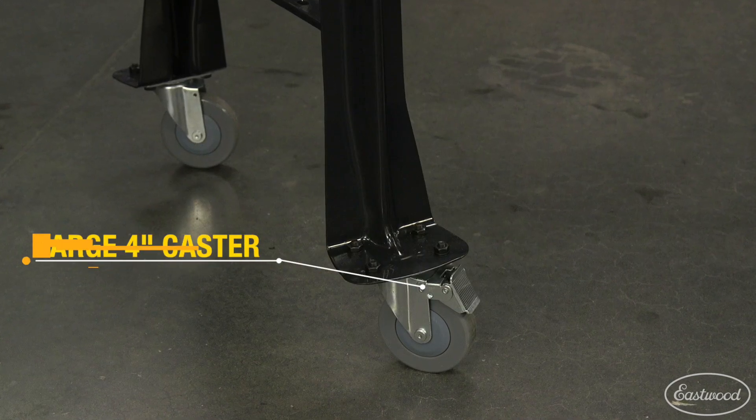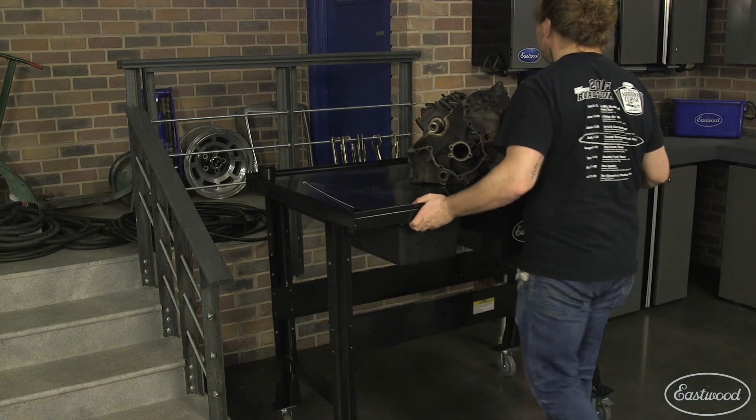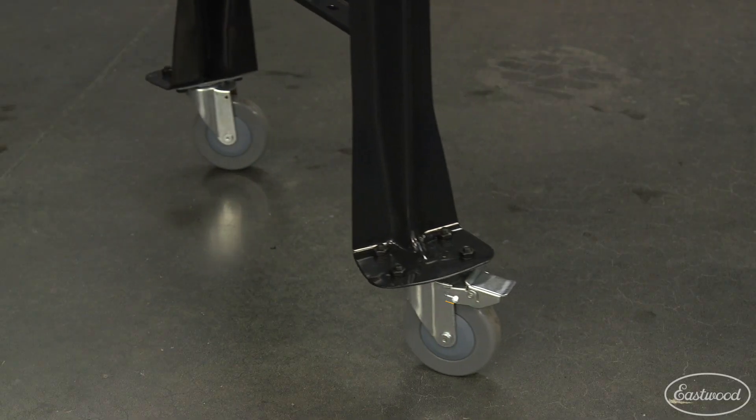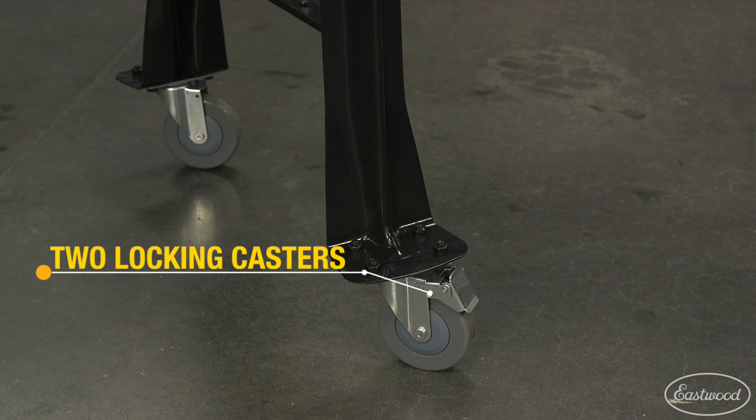It has large four-inch swivel casters that make it easy to roll around your garage or even store it out of the way in a corner or along a wall. Two casters have locks to secure it into position.